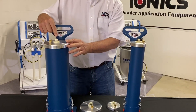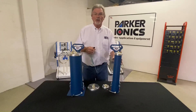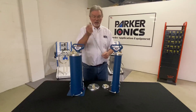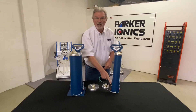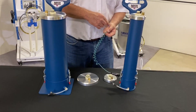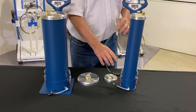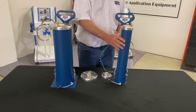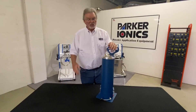The other thing you're going to want to do when using a hopper for powder coating is hook up a ground wire to the hopper itself. We recommend connecting it right to the clamp here; the other end should go to either an electric ground or an earth ground. It's very important to keep your hoppers grounded, otherwise you could build up a charge inside the hopper — and that would not be good.